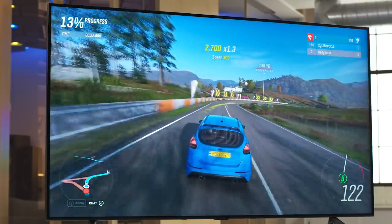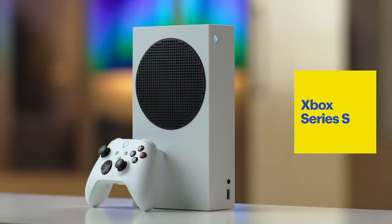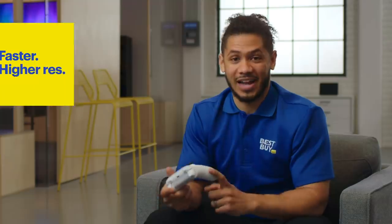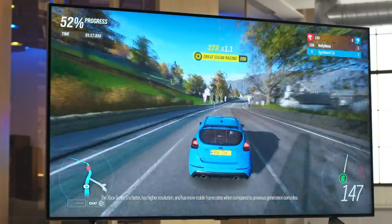Xbox Game Pass Ultimate is a membership that gives you access to Xbox Live Gold. I've got a younger brother — we always play online trying to one-up each other. Right now I'm playing on the Xbox Series S. It's faster, has higher resolution, and it has more stable frame rates. These graphics are unreal, but so real at the same time.